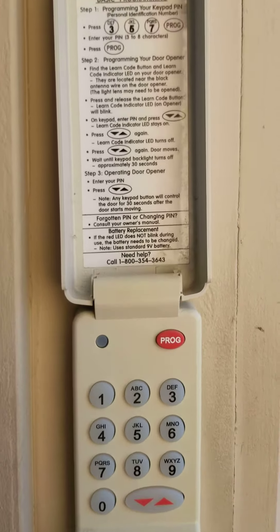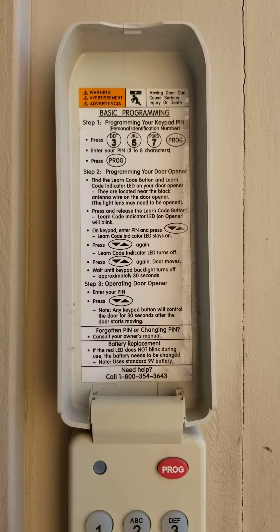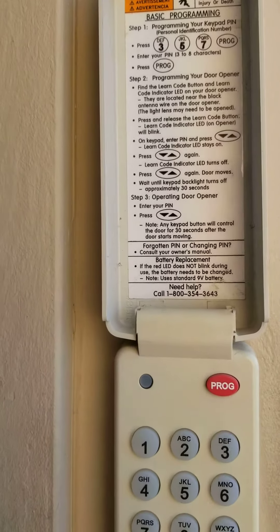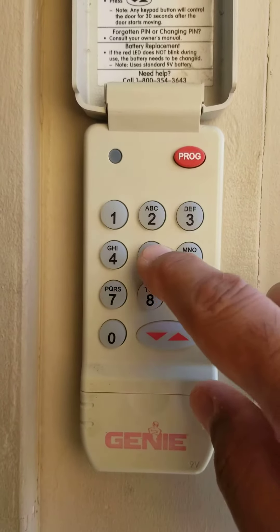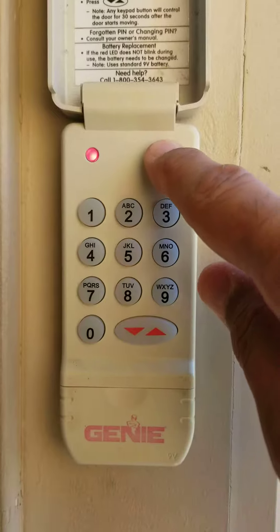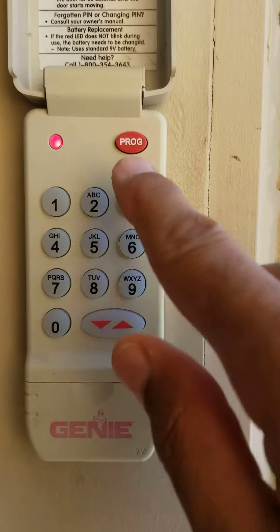The following step is to simply follow the provided instructions with the keypad to reprogram a new passcode. This is done by pressing the code 3, 5, 7, then program, then quickly enter the new code, and then press program again.